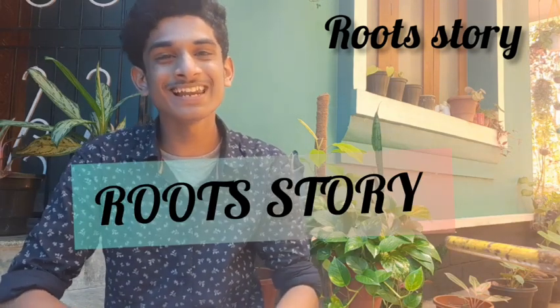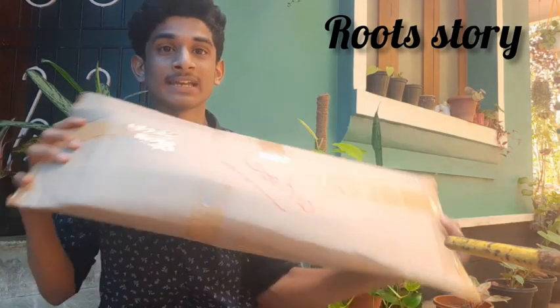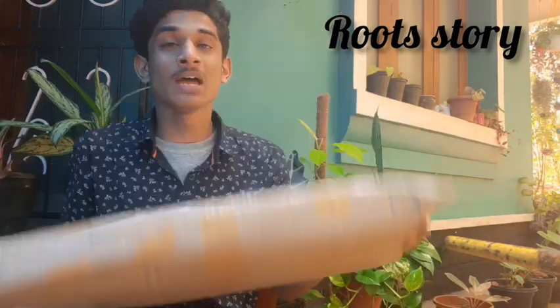Hi friends, I am Mohsin in RootStore and I will tell you about all the videos in RootStore. I have two plants in my online life, but I have two plants. I am going to do the unboxing and I am going to get my own plants.